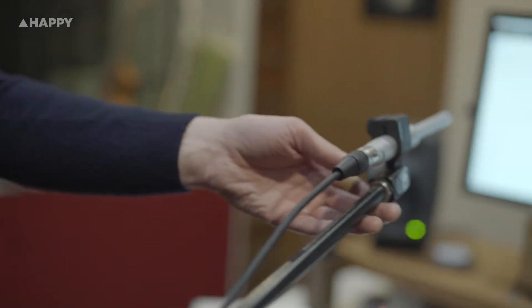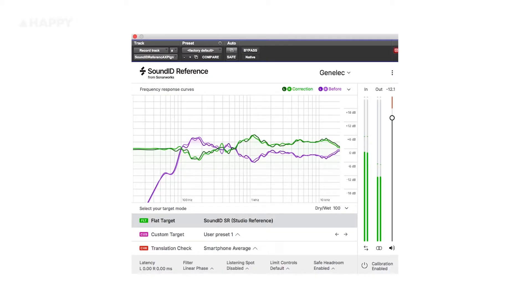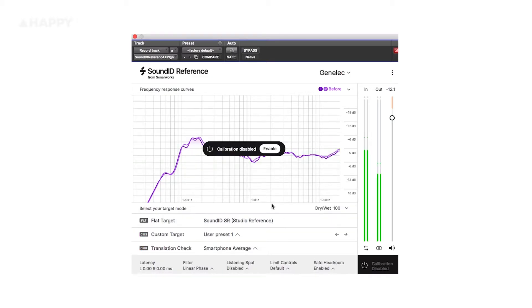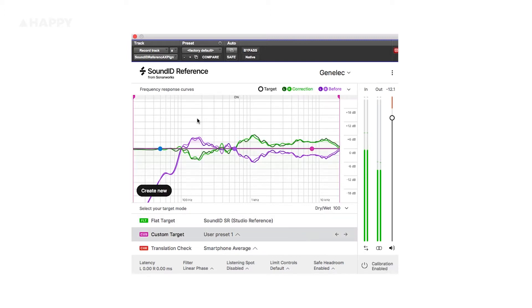There are other engineers like Andrew Scheps who famously used to take his ten ways with him everywhere he went to work, although now I think he's just switched to headphone mixing — a whole different subject for another time. This plugin should be leveling the playing field of what we're working with. When you move to another studio you want to hear a flat response so you know your mixes will translate from people's cars to phones to their playback systems.